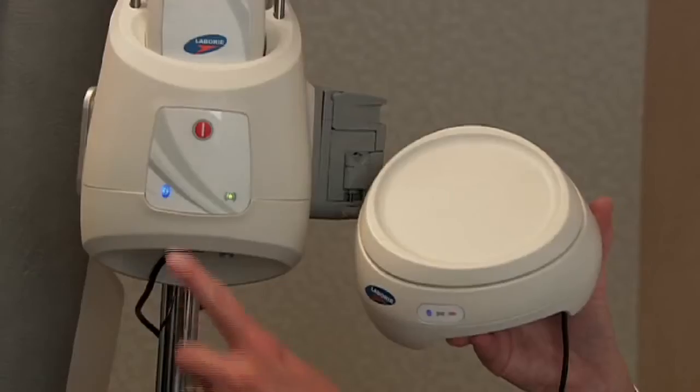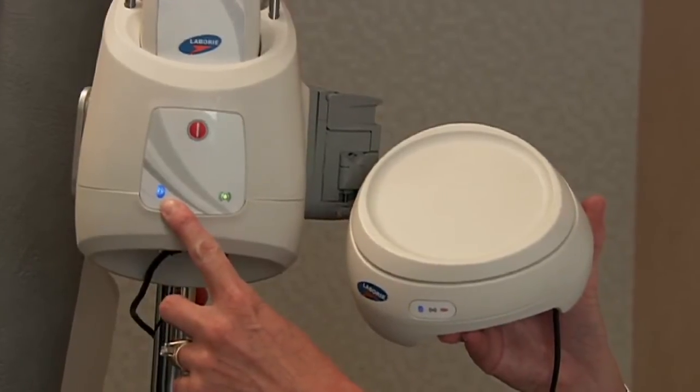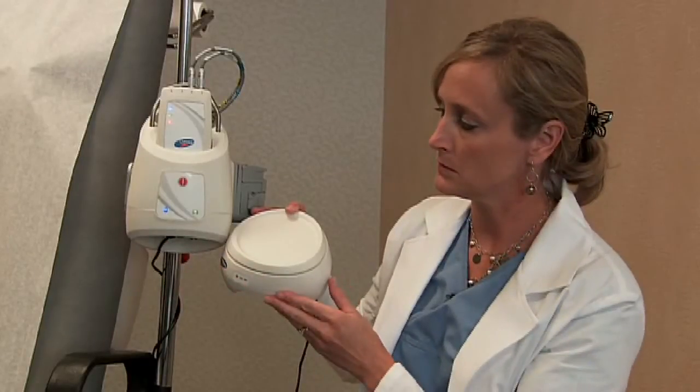The hub, the ROAM, and the Eurocap 4 will all be connected via Bluetooth to your laptop.